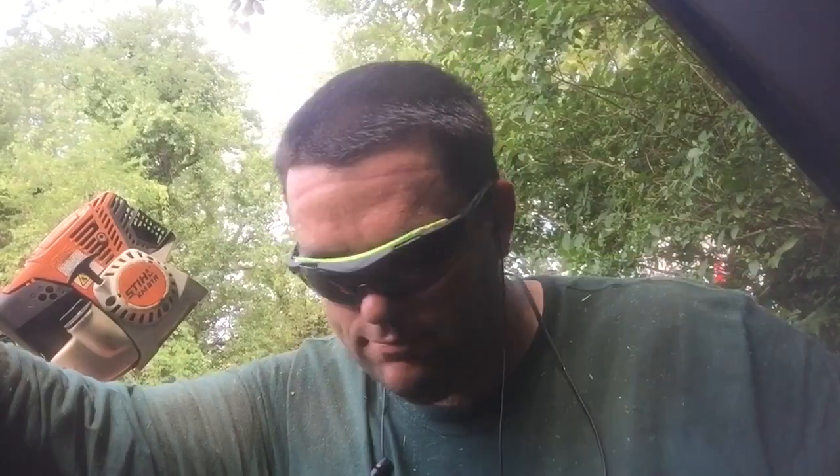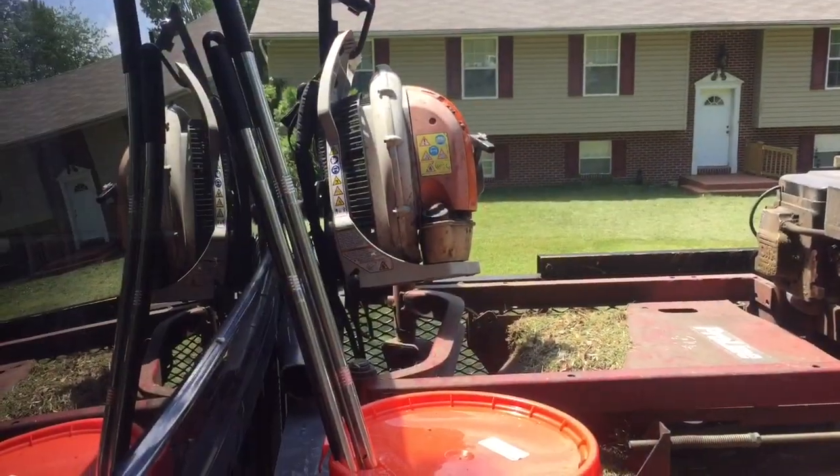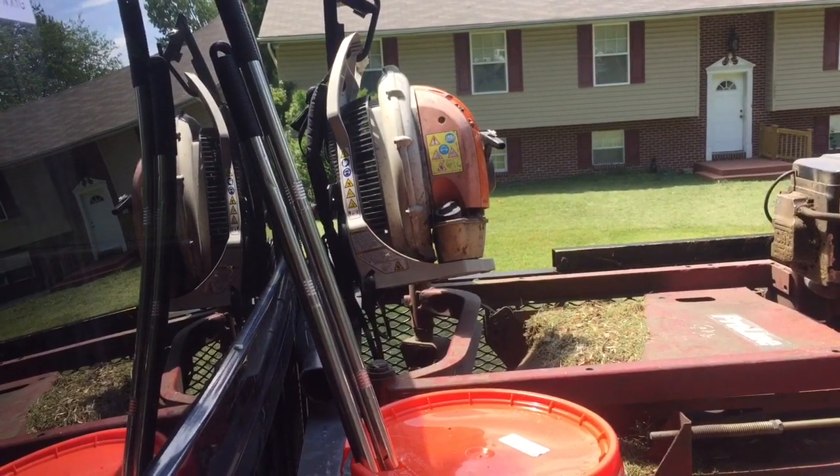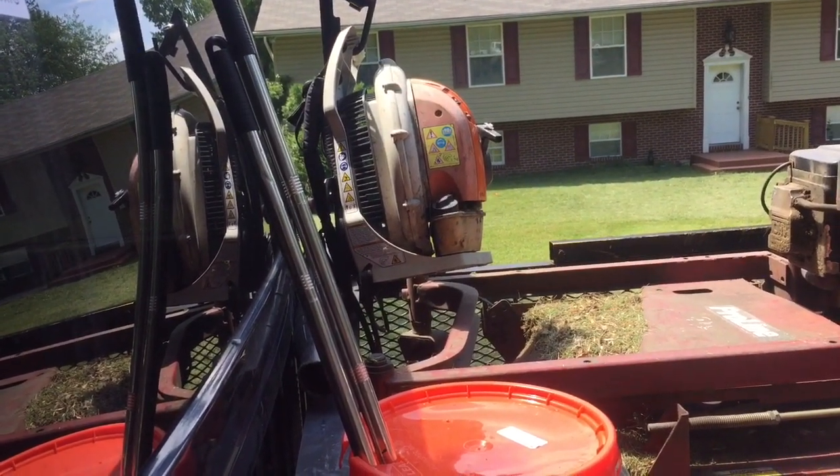I ended up getting a lower grade model — that's just kind of how it worked out — but I wanted to show you guys and tell you how you can get a free blower from them as well. It's actually really easy to do. Here's the blower I've been using — that's my Stihl BR-550 backpack blower. Great blower, still works perfect.